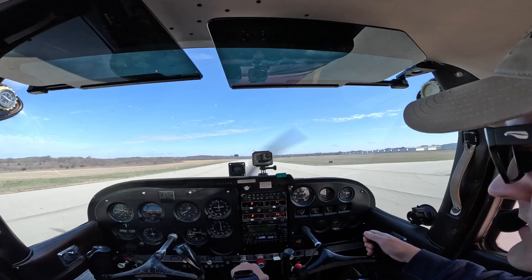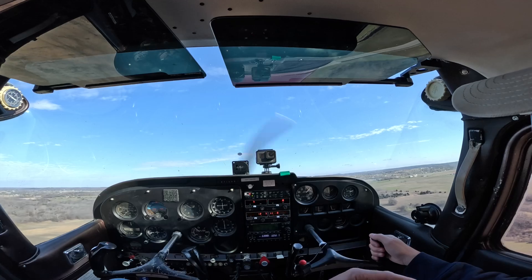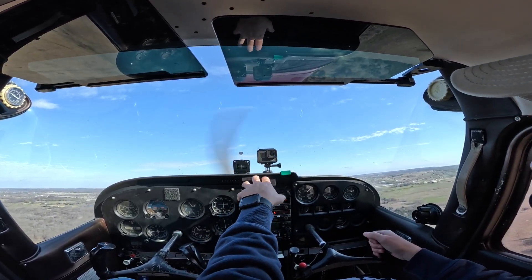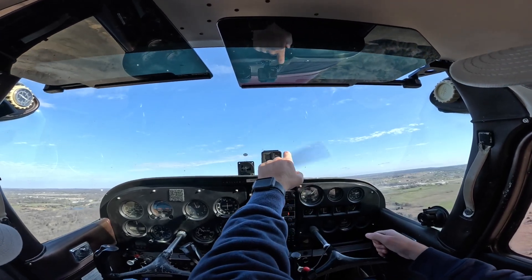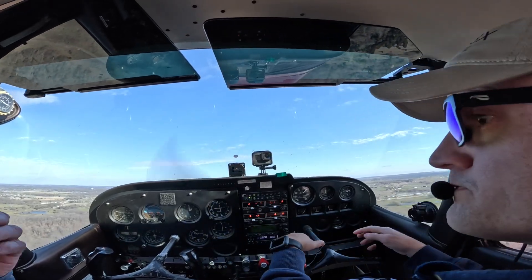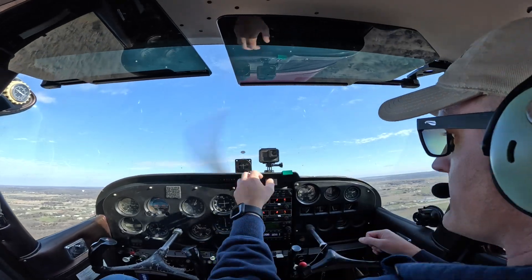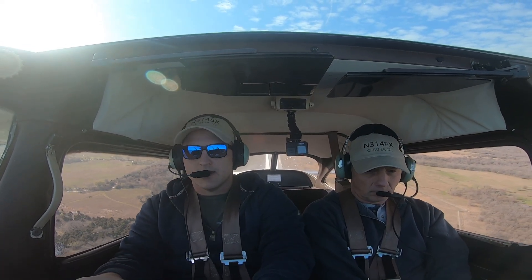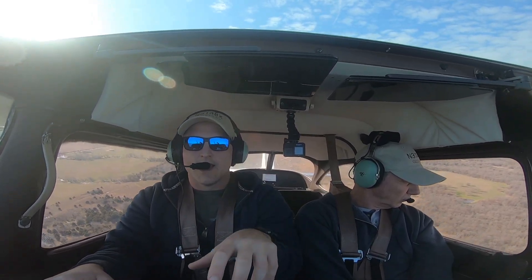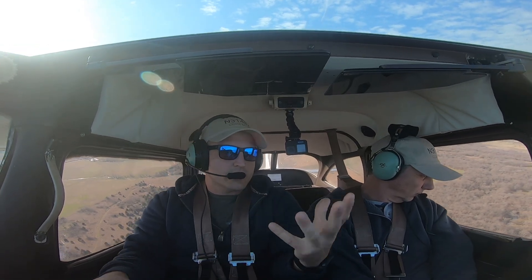For the next landing we're going to do a flaps-up landing. With a no-flap landing the reference point is a little bit closer to the dash — in this airplane it may be closer to the cowling the way my eyes are set. With a no-flap landing you're closer to the landing attitude, and that's why a lot of student pilots find no-flap landings easier — you really don't have to do as much of a flare.